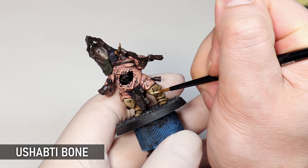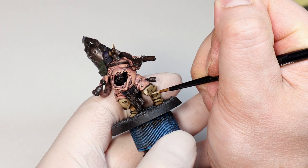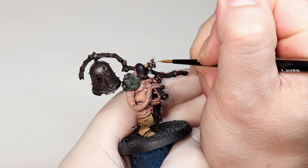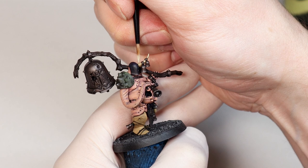I'm edge highlighting everything with Ushabti Bone. This will really brighten up the armour and get us that nice dirty white look. You can almost glaze this colour onto some of the larger flat surfaces of armour. The beauty of Nurgle is you don't have to be too neat with this stuff — if you go a little heavy on the highlighting it will just look like damage and marks, and you can even glaze over it later to reduce its intensity and it will all just work with the style.